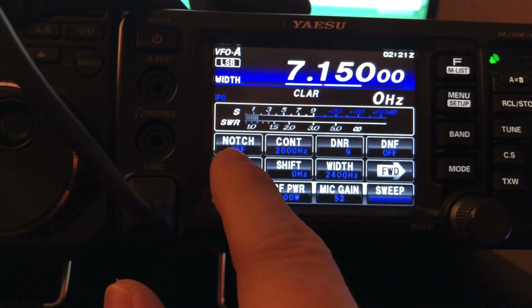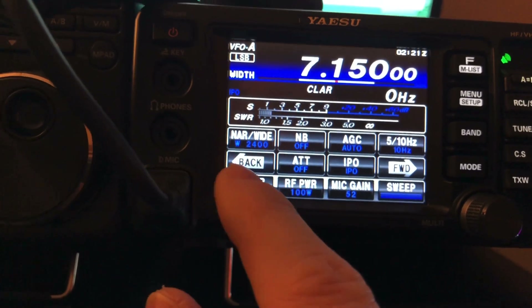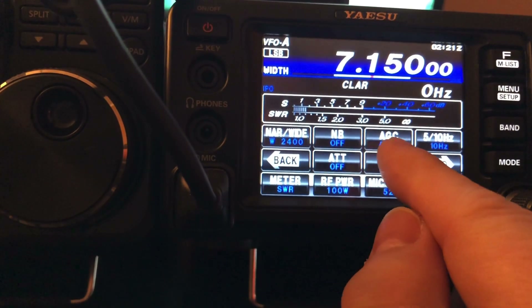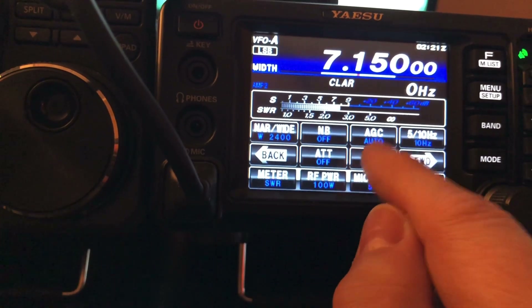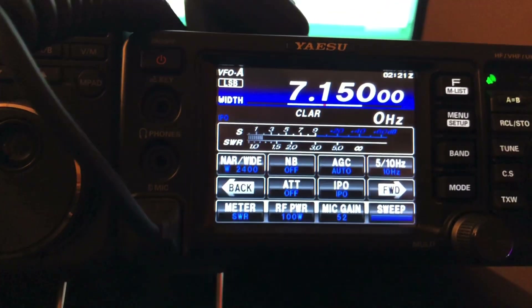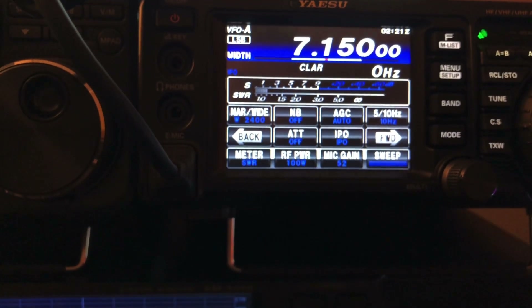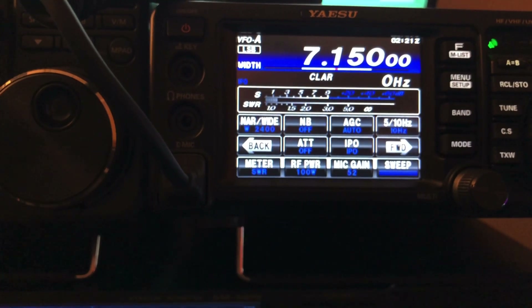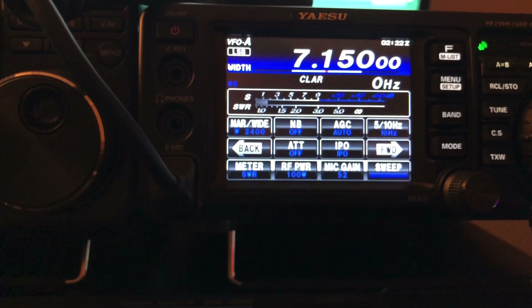With the 991A, you get this menu and then you've got to page through all the different settings. You're probably going to set a lot of these things and just forget them. But for example, turning IPO on and off, you've got to hit the function button — there's IPO at one, at two. If you're not familiar with IPO, it's Yaesu's fancy marketing speak that stands for intercept point optimization.